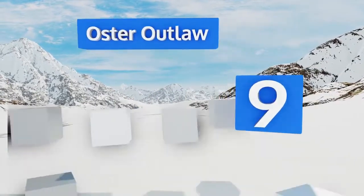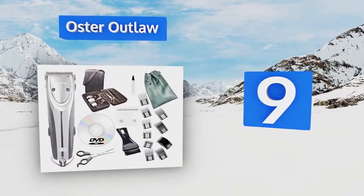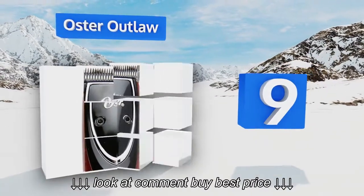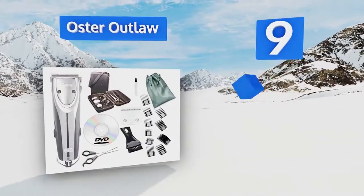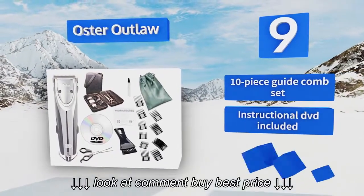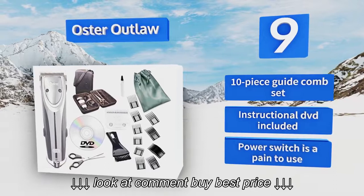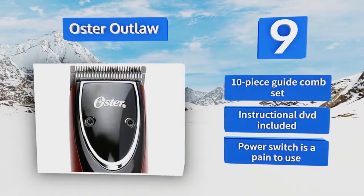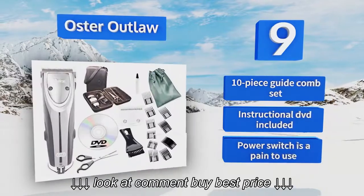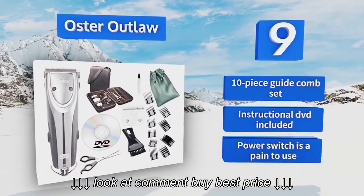Starting off our list at number 9, the Oster Outlaw handles both the precision and bulk clipping of almost any type of dog coat. This kit also includes a handy pair of grooming shears for quickly shaping your pup's face and paws, allowing you to cut around small contours using minimal force and vibration. It includes a 10-piece guide comb set and an instructional DVD, but the power switch is a pain to use.